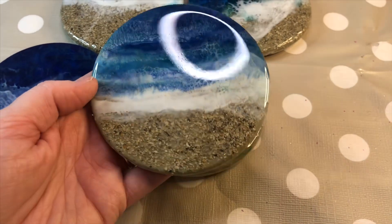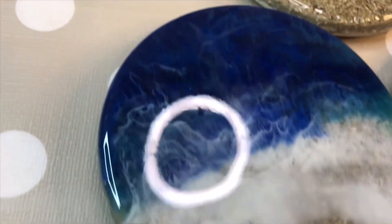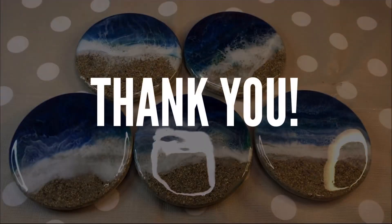Easy resin waves on any scale. Please see below for all the products used in this video, including my 20% off offer with the Epoxy Resin Store. Thank you so much for watching — please hit like and subscribe, and I will see you again next week.